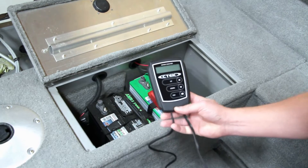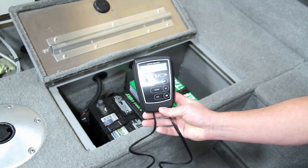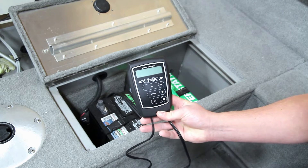So I thought I'd just go over this. This is a very simple battery analyzer. It does not load test, but it does look at what's going on inside the battery and give you an idea.